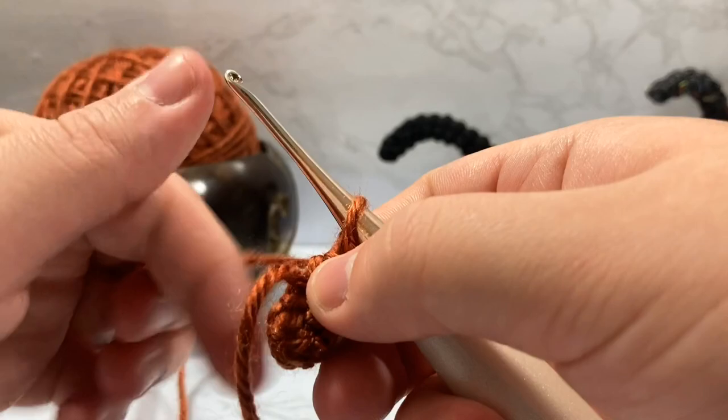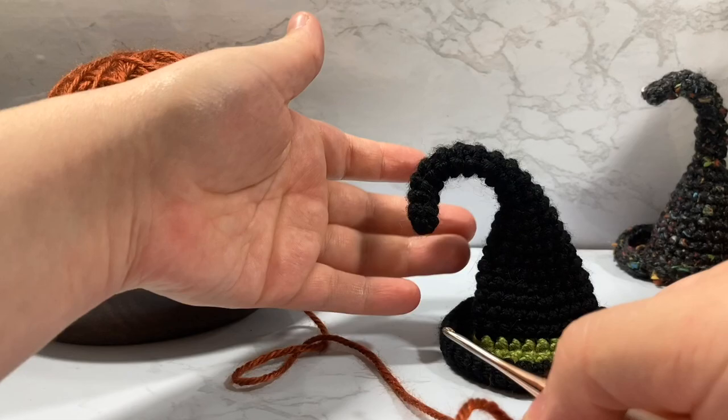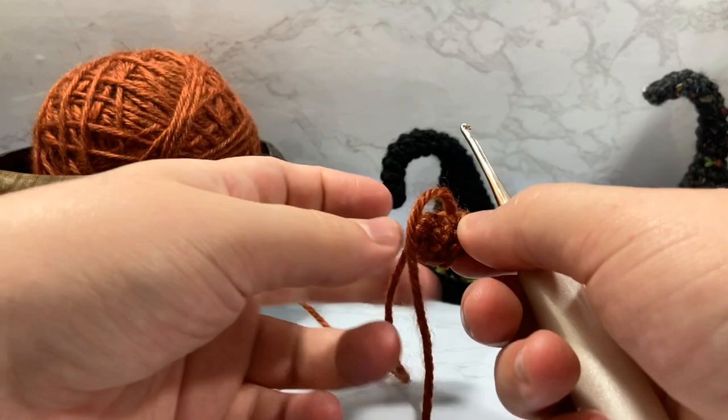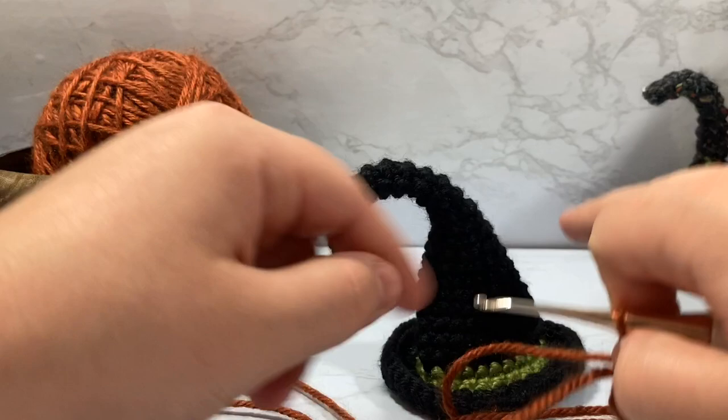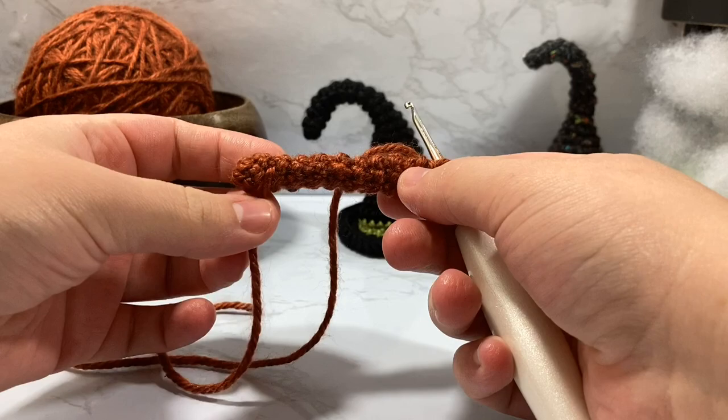You're going to want to keep going until your little witchy twitchy tip is as long as you want it. If you want it a little bit longer, go longer; if you want it shorter, go shorter. It works out either way. I'm going to go around until I've reached row 10, and then once I'm on row 11 I'll show you how I start expanding, going step by row specifically with each increase.